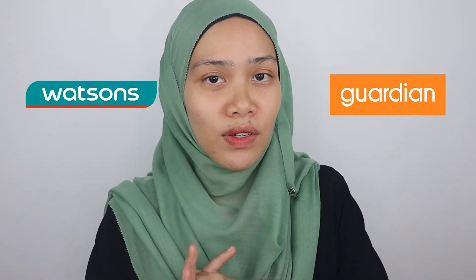Hi guys, assalamualaikum, welcome back to today's video. Thank you for coming back to my channel. I'm gonna be doing a makeup tutorial using all drugstore products — you can get all these products from Watson's or Guardian.